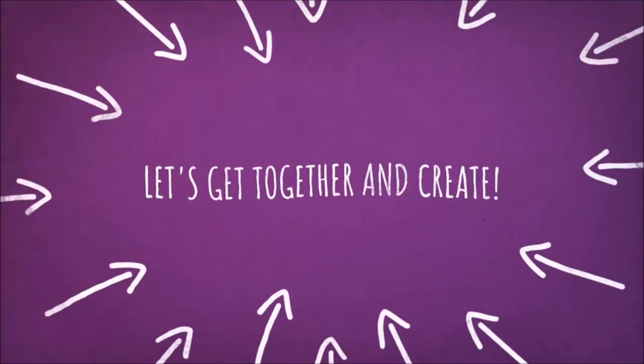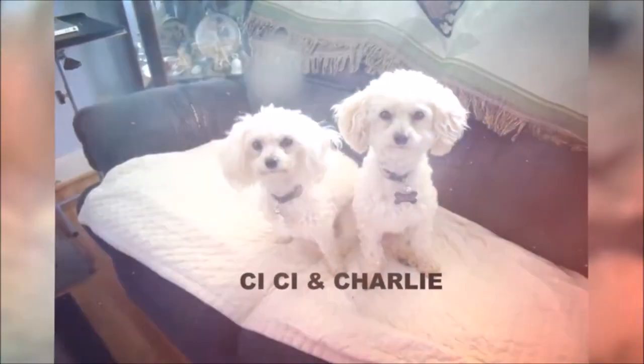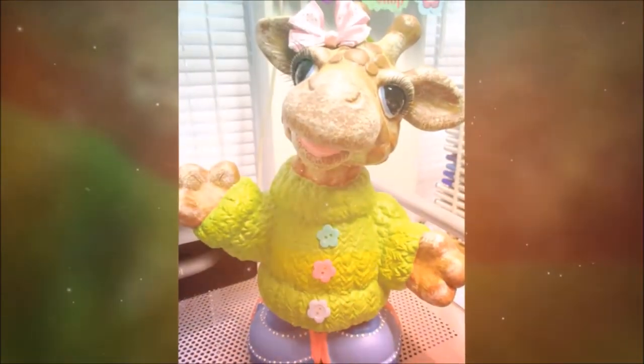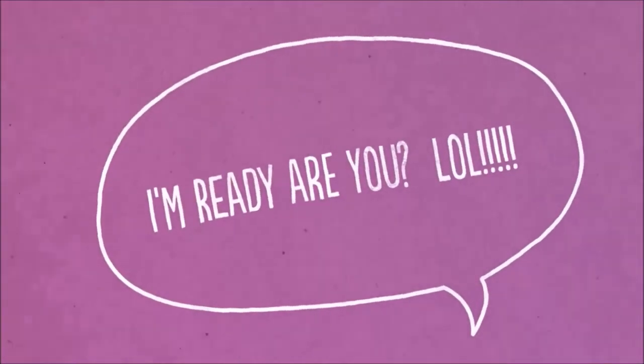Hi, everybody. This is Kathy from Kathy's Cars. I'm here today to share with you what I am making for Gracie21. She is having a collaboration for House Mouse things to make, and she's doing it for a year. This is my first collaboration, so I'm really excited about it.